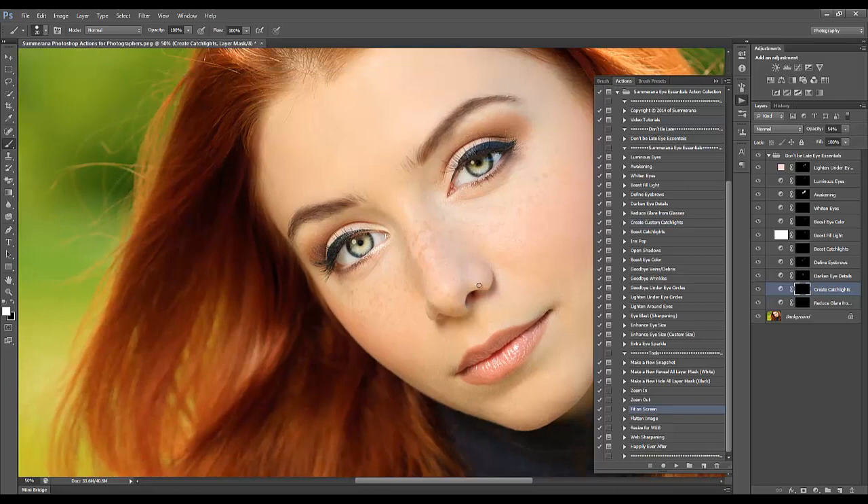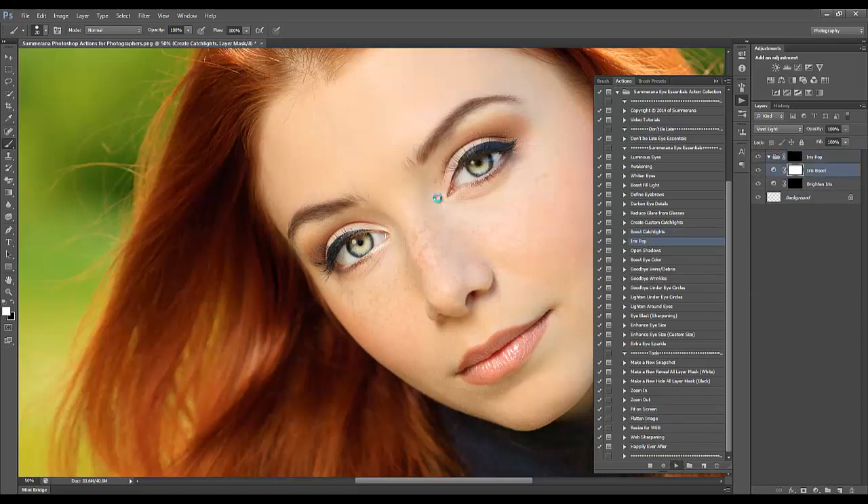You can see the difference there — it just adds a little more light to your eyes. You can also boost the catch lights if you want to make them brighter. Then I'm going to go to Iris Pop — get a soft brush again and adjust the opacity so it looks more realistic.